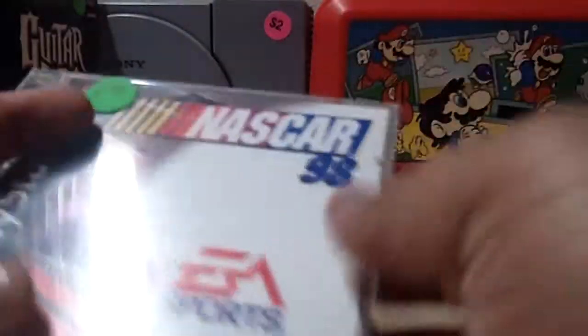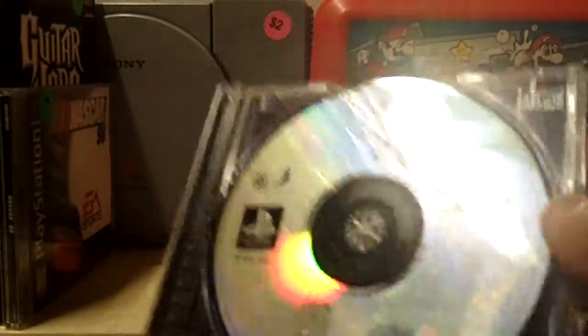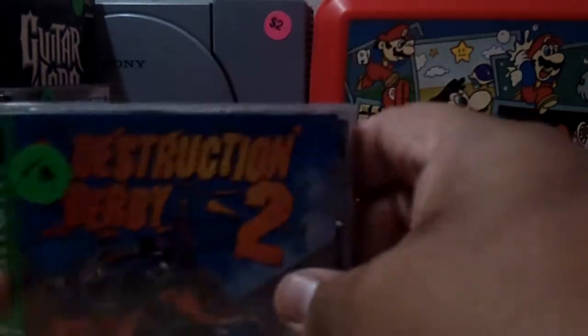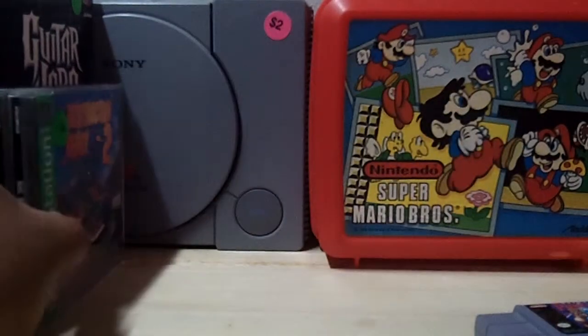I already have this NASCAR game, but it was a dollar. Another dollar gets Destruction Derby 2, and I already have Destruction Derby 1. Wait — there are two games in here! There's Destruction Derby with the case, but look, there's also NHL Breakaway '98 inside. Awesome, I didn't even know that! So it was basically three games for two dollars. Sweet.